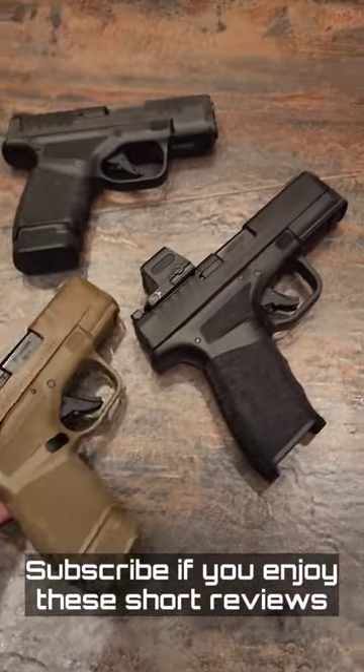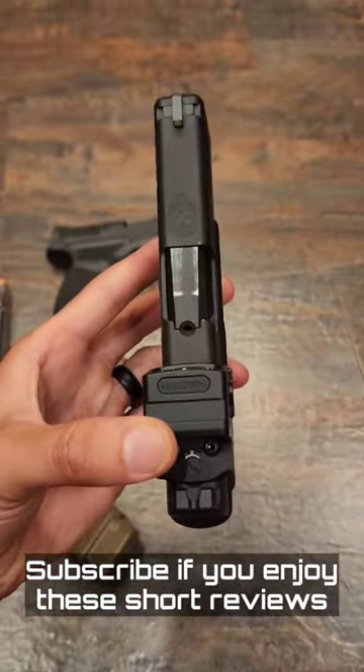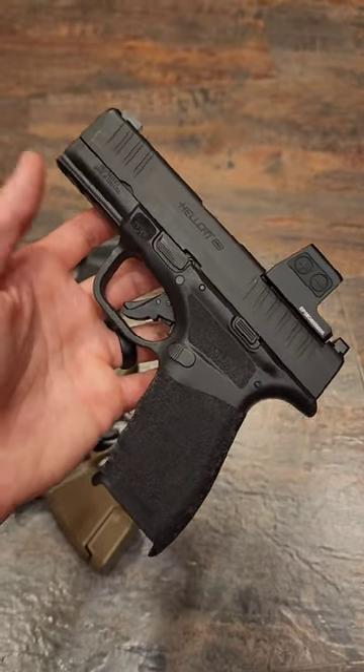So far I'm very happy with these guns and I recommend them for concealed carry. I currently have myself and my wife carrying these. This is the one I personally carry the most. If you're interested in a full review, check it out.